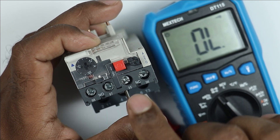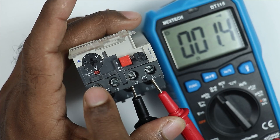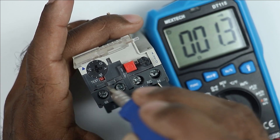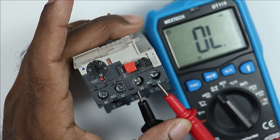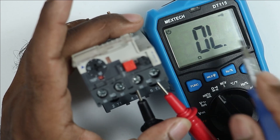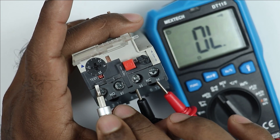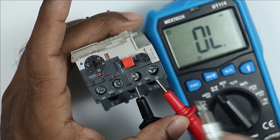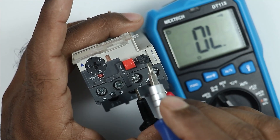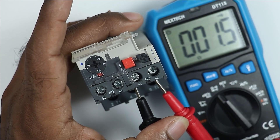Apart from this, with the NC contact here, connect the probe of the multimeter and press the test button. I have to slide this button to this side. I slide it and you can see the beep sound is gone. This overload relay has now gone to trip condition. You can see no continuity is shown by the multimeter. Even on releasing this test button, the NC contact is still showing open. If you want to reset this overload relay, then you have to press the reset button. The NC contact of the overload relay also gets reset.